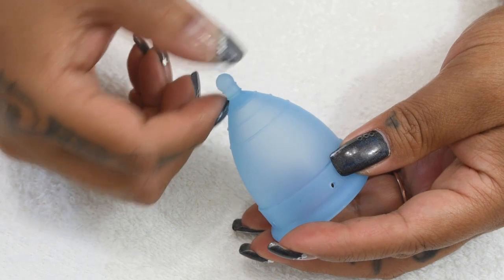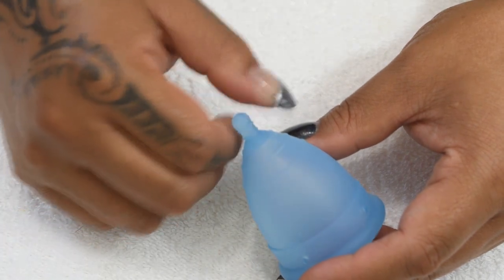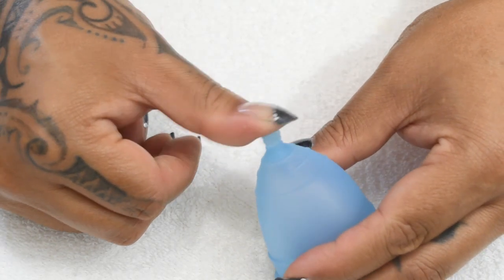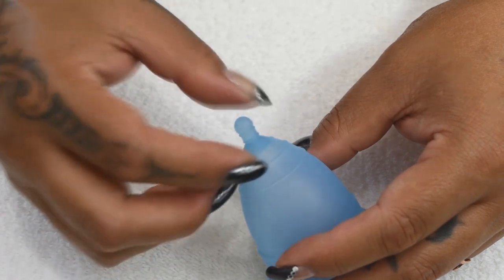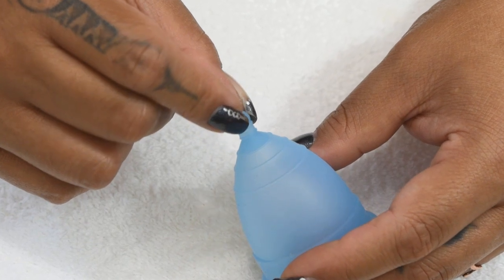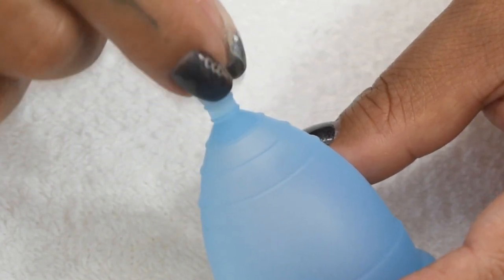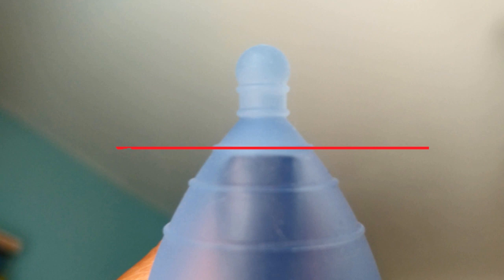The stem is quite firm; I can't really smash it down with my fingertips, so it's not very flexible when you try to move it around. It might be a little uncomfortable for some of you if it sits at the opening of your vagina. It's easily trimmed, and you can actually trim it back a bit further than just the stem itself. They did include a good seal between the stem and the body of the cup, so after trimming you can file it down to just above the first grip ring nearest the stem.